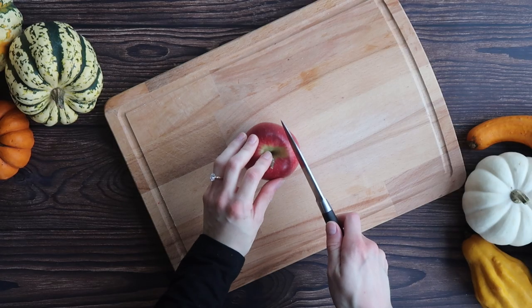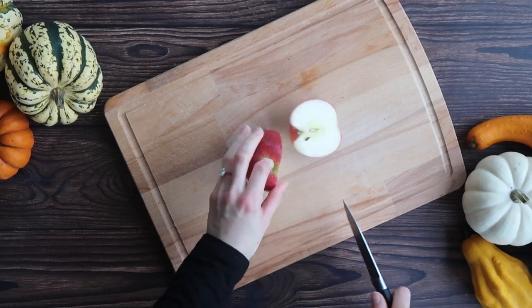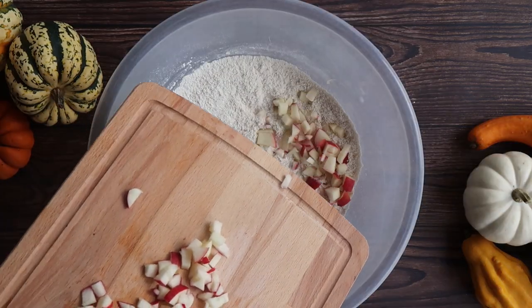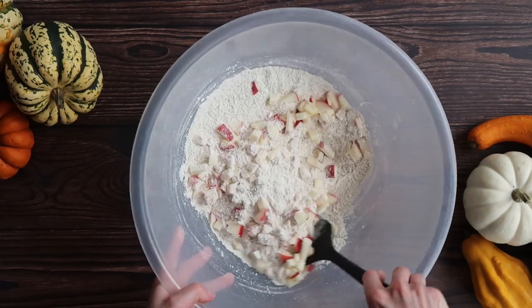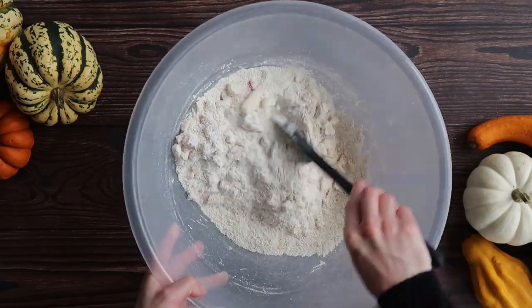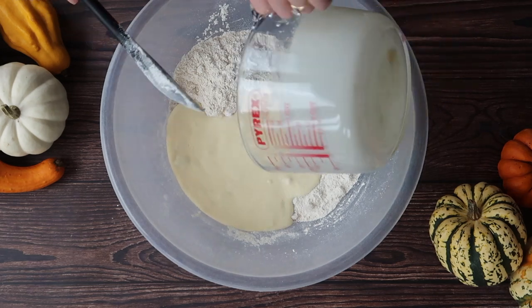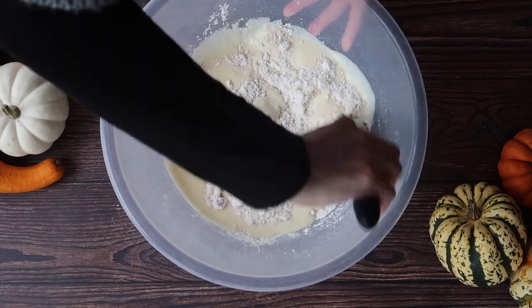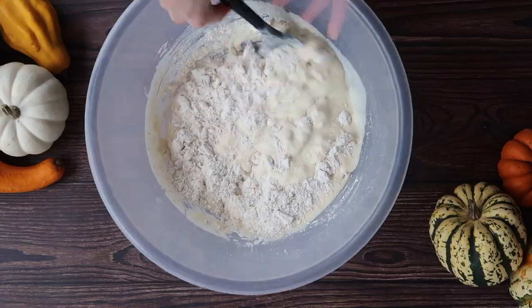The last thing we want to do is finely chop our medium-sized apple. I'm going to leave the skin on because I think that just adds a little bit of extra dimension to these muffins. Add your apple into your dry mixture and make sure that it is nicely coated. Then I'm going to make a well in the center of my dry ingredients and add in all of my wet ingredients. The key to a good muffin is not to over mix, so I'm not using a mixer here and I'm just using my spatula to fold the mixture in on itself until it comes together nicely.